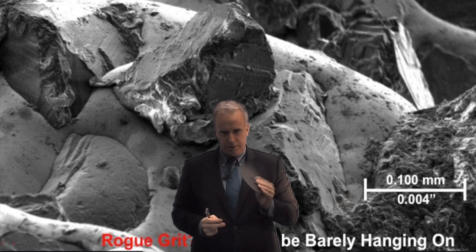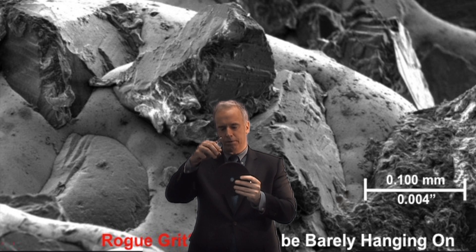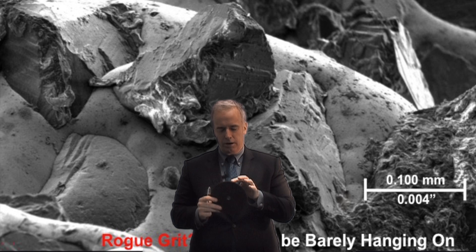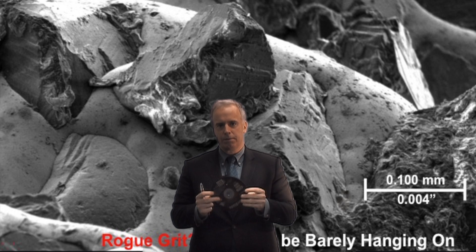Electroplated wheels are a little different. We take just a metal hub and then we just drop little grits around there — drop some grits, they bond to the wheel, and after a while we've got a layer of grits. We never dress that wheel. Basically we just stick them on and start running.